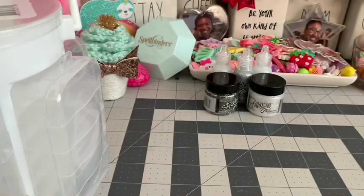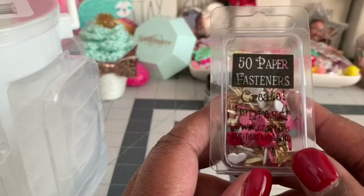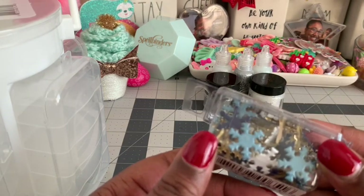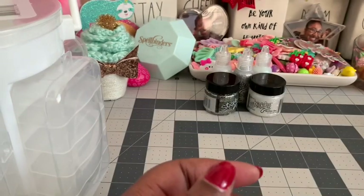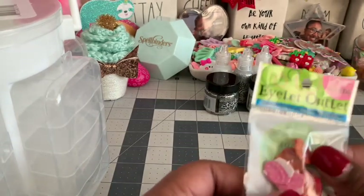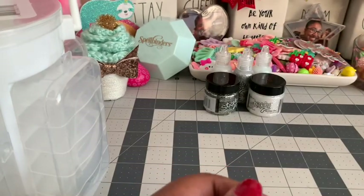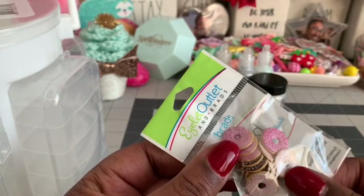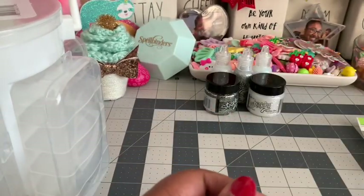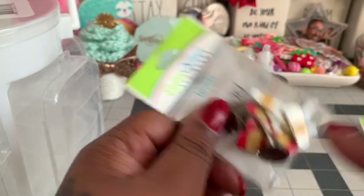I also wanted some cute brads. I found one with little heart shapes in pink, red, and white; one with snowflakes for the holidays; gold hearts; cupcake-shaped brads — how adorable is that; donut-shaped ones; and some with little coffee cups and coffee beans. They all came from A Cherry on Top.